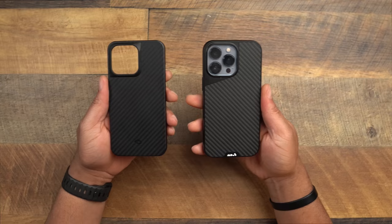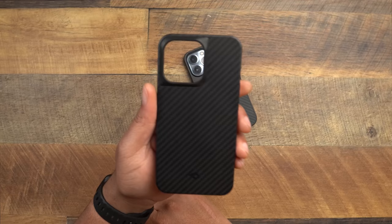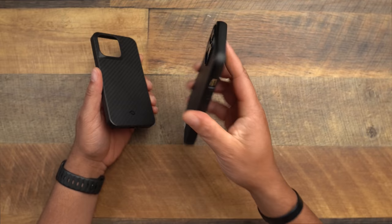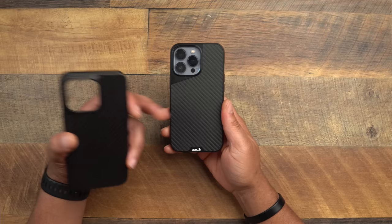Coming down to the end — which one wins? This is extremely tough. I'm working on a point tally system for future battles, but for now I have to make a call. After going back and forth, I'm going to go with the Pitaka Mag Easy Pro case. I love the stronger magnets, the felt liner on the inside, the thinner profile, and the overall design and aesthetic of this case.